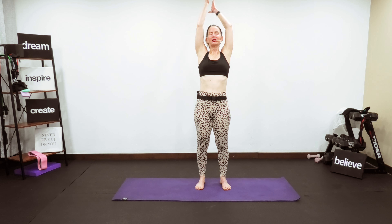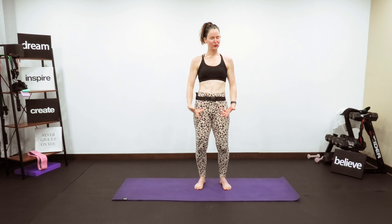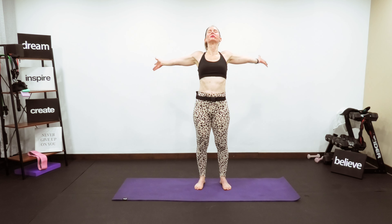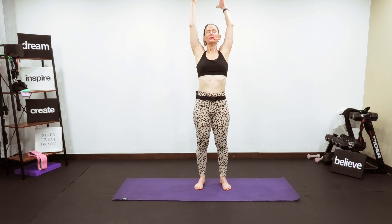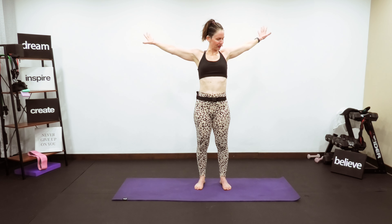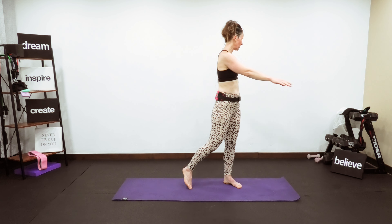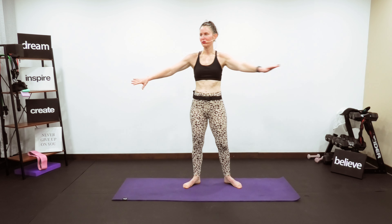Close your eyes and let the day's stress release. Exhale, let your shoulders drop. One more time, beautiful inhalation and exhale. Now I just want you to start tapping and start with that rotational movement.